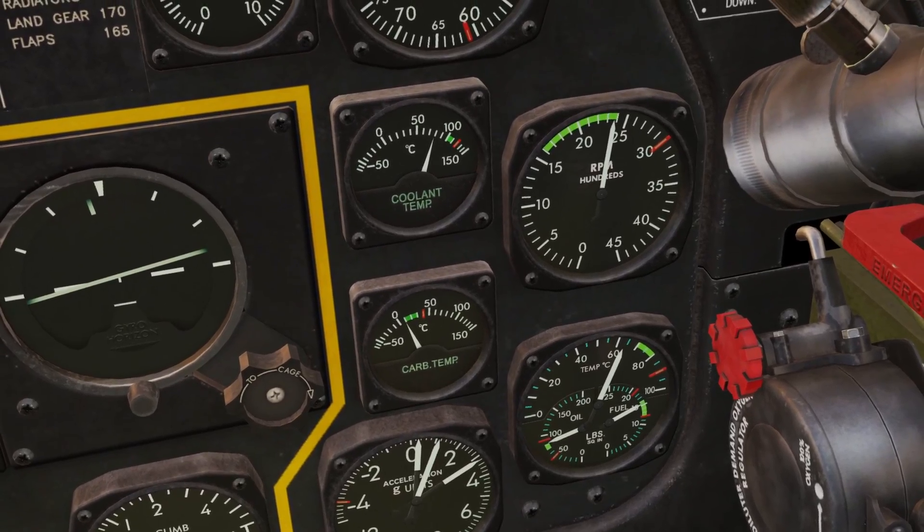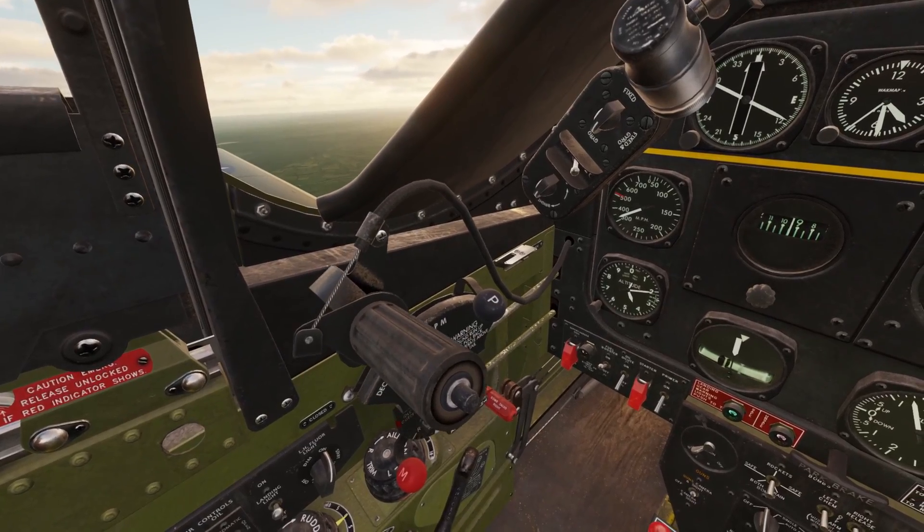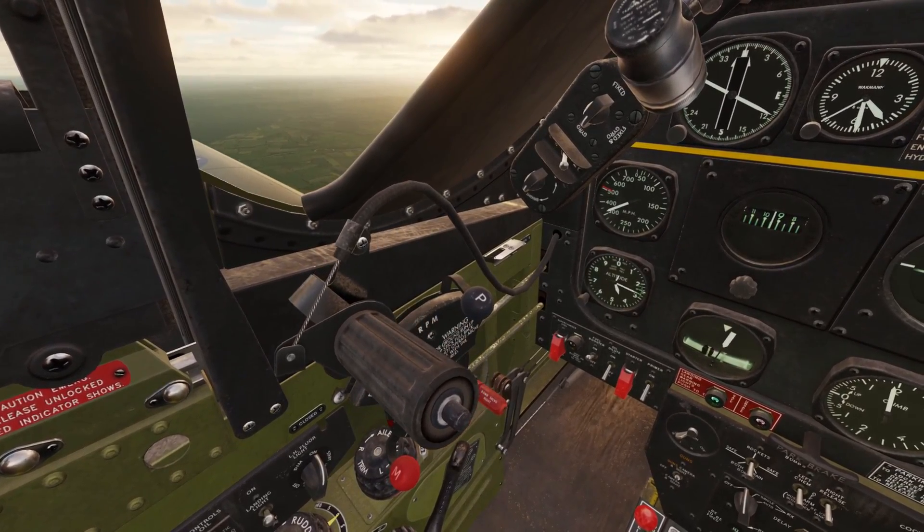The red line, if you're wondering, is just the max that it will go. So these two levers — the propeller and throttle — are the ones that you're going to be using the most, 99% of the time.